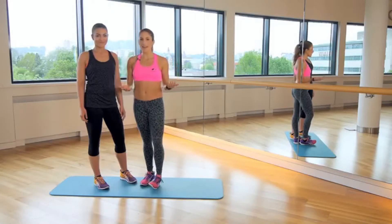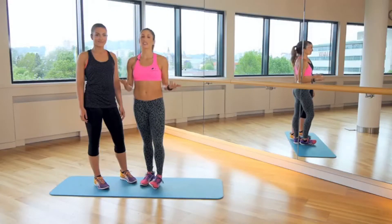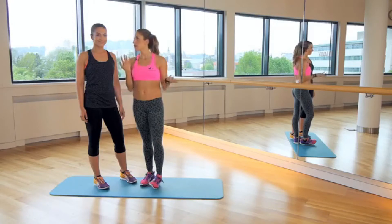So I hope that you got inspired with these 10 exercises that you can do with a partner. I was inspired by my friend, by her idea to make this video. So your homework is to find a friend and try out maybe some of these exercises, maybe all of them.